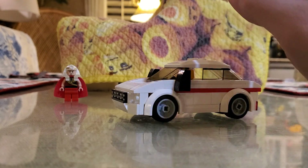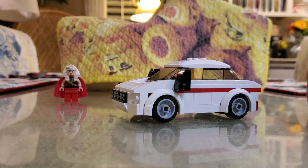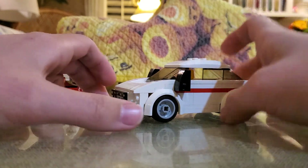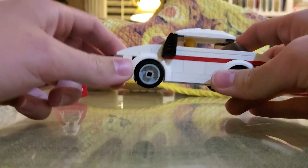Unlike the hybrid mock we showed you last time, this is an actual MOC — which stands for My Own Creation. Awesome! That was created all by you. Yep, this is fully custom.